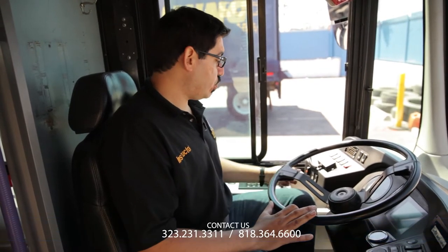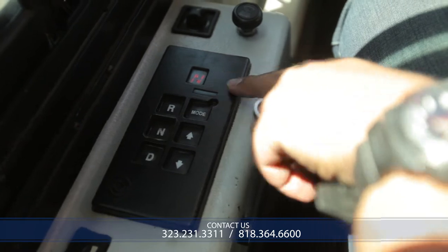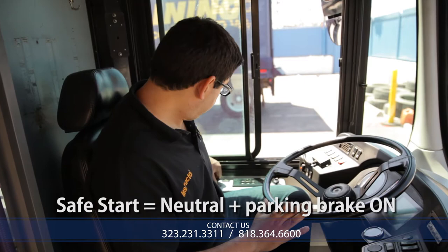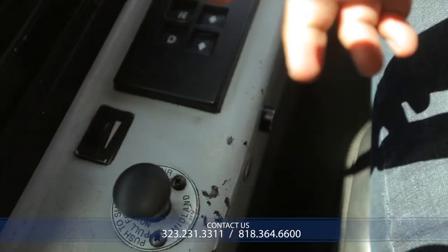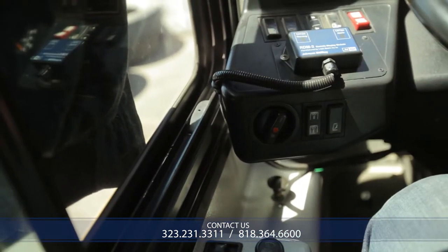We're going to turn on the vehicle, but first we must make sure the vehicle is safe to start. We'll turn on the electrical system, make sure that we're in neutral — as you can see, the transmission is in neutral — and make sure that the emergency brake is on, with the parking brake applied. Now I'll turn on the vehicle and let the engine build up to maximum capacity by stepping on the gas to build up pressure.